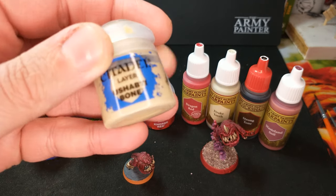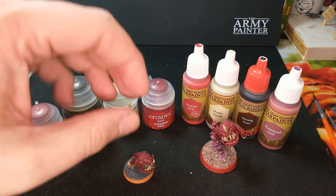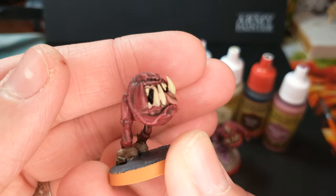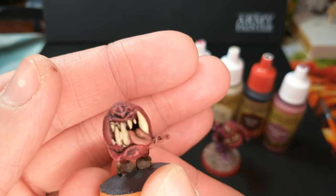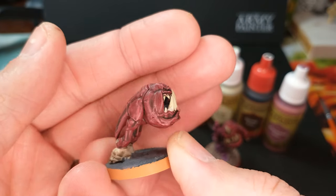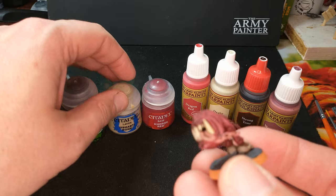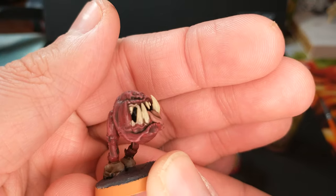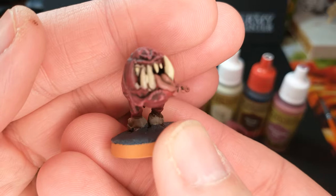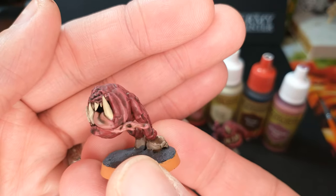Then for the bones, I used Ushabti Bone — this layer paint. I have to admit I'm not a fan of using layer paints for base painting, but I mean, it's called a layer paint — you might have already guessed that. It wasn't as great; took quite a few coats to get those teeth and those skulls done, but sure enough, we did get them.